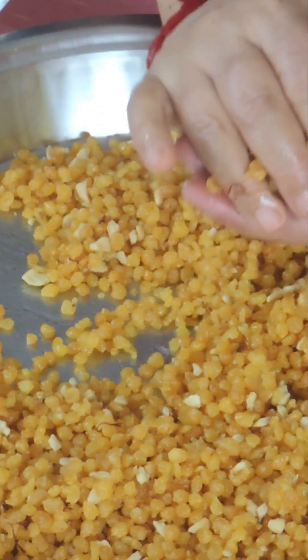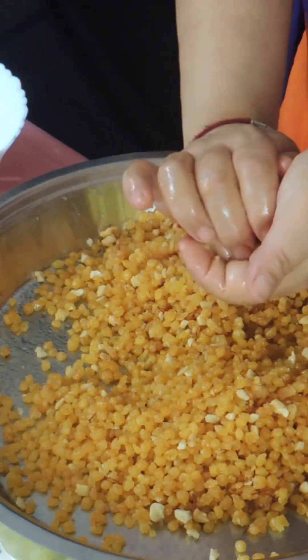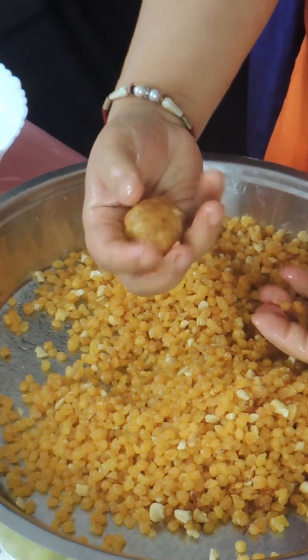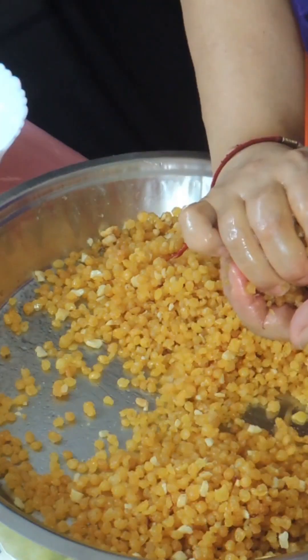Now we will mix it for about 20 minutes. We will add some water and knead by hand. When we add pressure to the dough, we can take a definite shape.